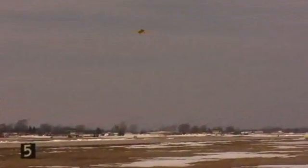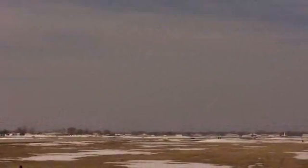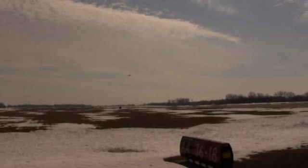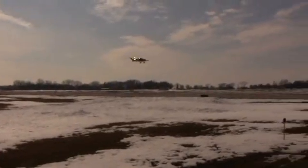Awesome. Sounds good. Okay, looks like he's making a right-hand turn into the pattern. Looking good.